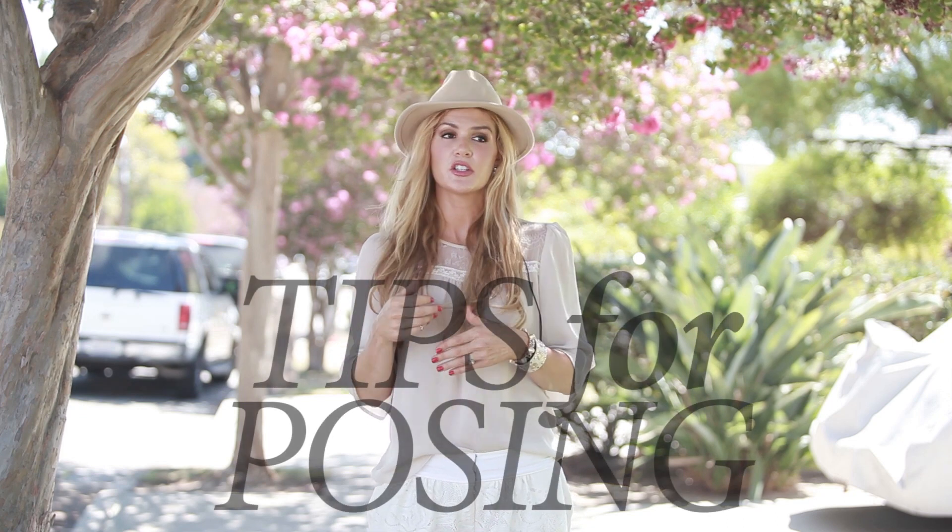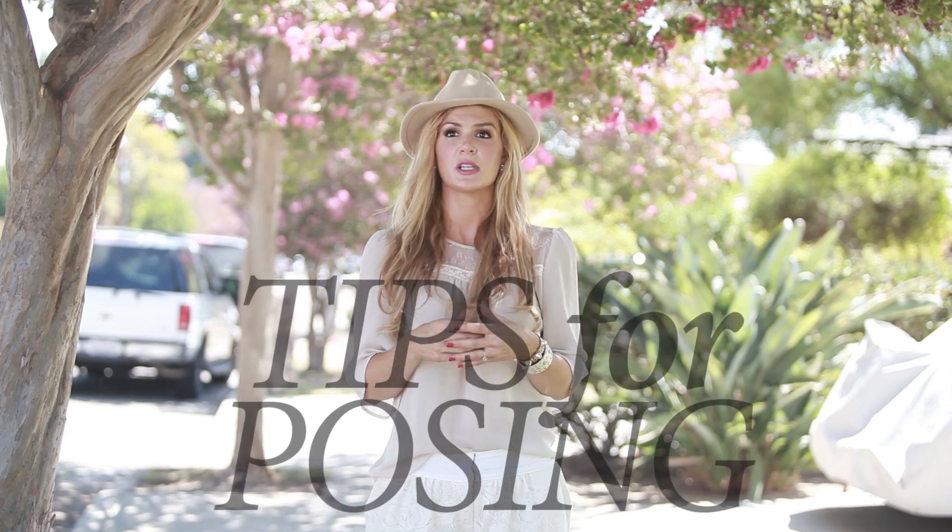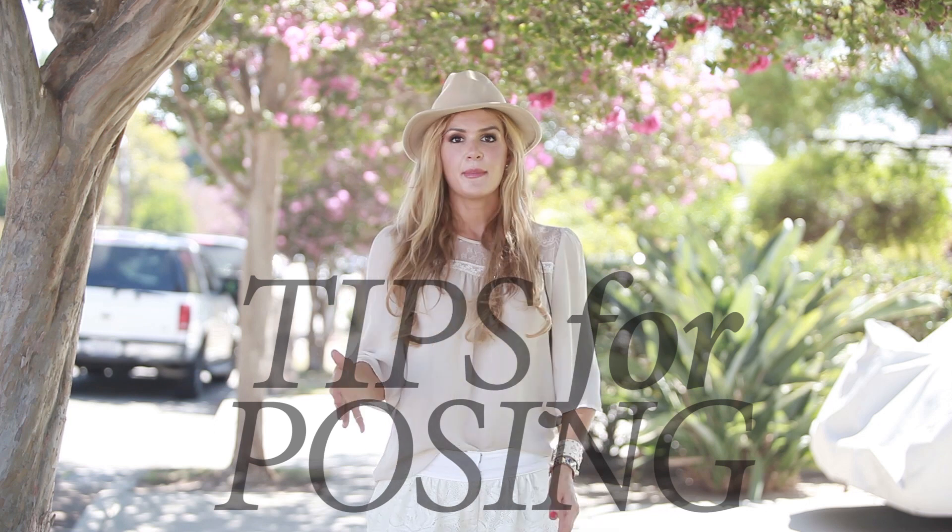Hey guys, welcome to another installment of Stay Inspired. A lot of people have been asking about tips for posing girls, tips for posing grooms, tips for posing couples. Every time I learn something or I'm on set and something pops out to me, I want to share it with you guys. So a few things that help me pose women — I just want to share three things with you.